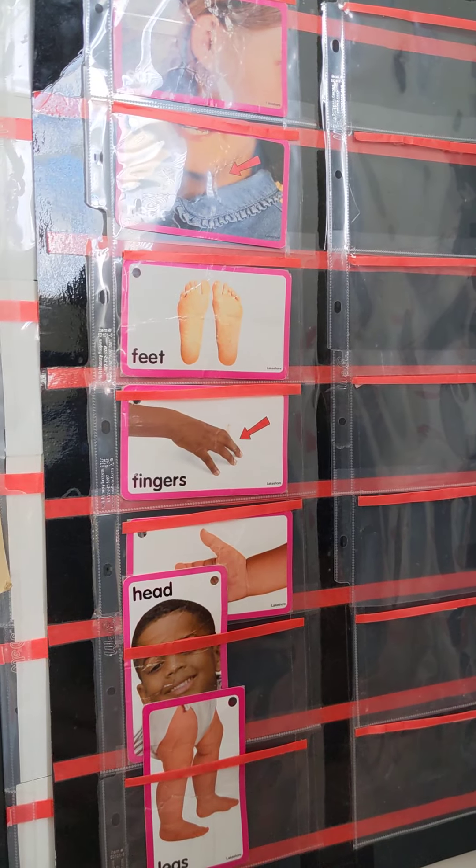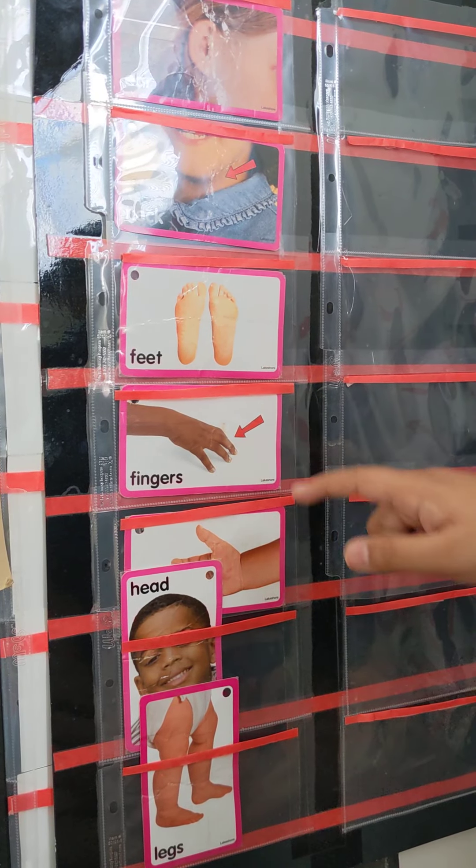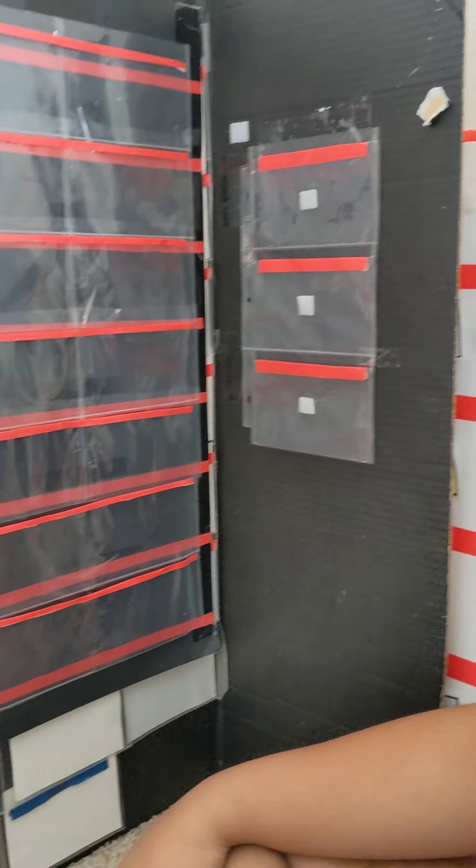Point to fingers. Properly. Fingers. Properly, Keshav. Yes. And where are your fingers? Yes. Good job.